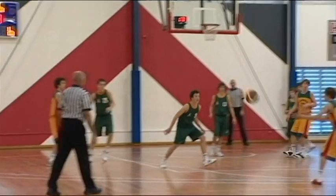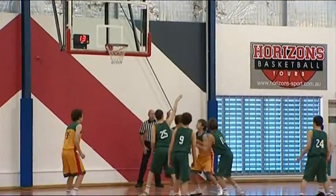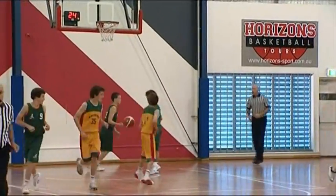A couple of situations that might occur with the shot clock that we should look at. Here you see a number of shots being taken, but the ball is not hitting the ring, so the shot clock should not be reset.